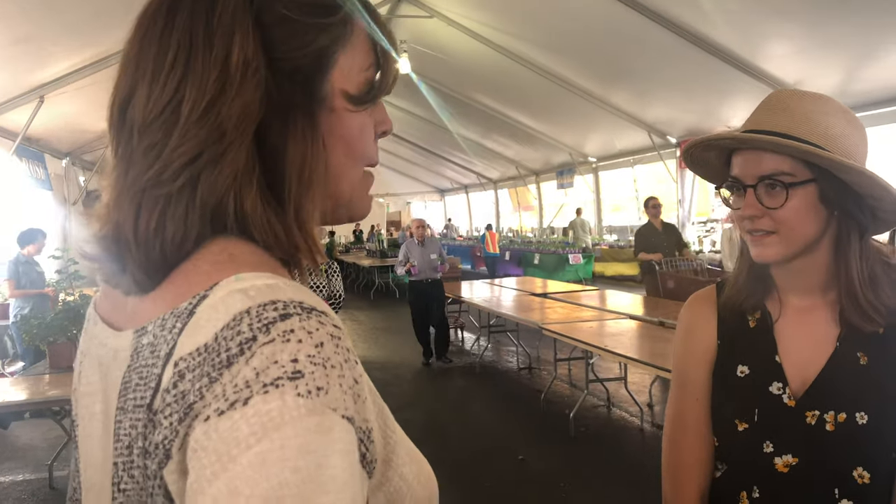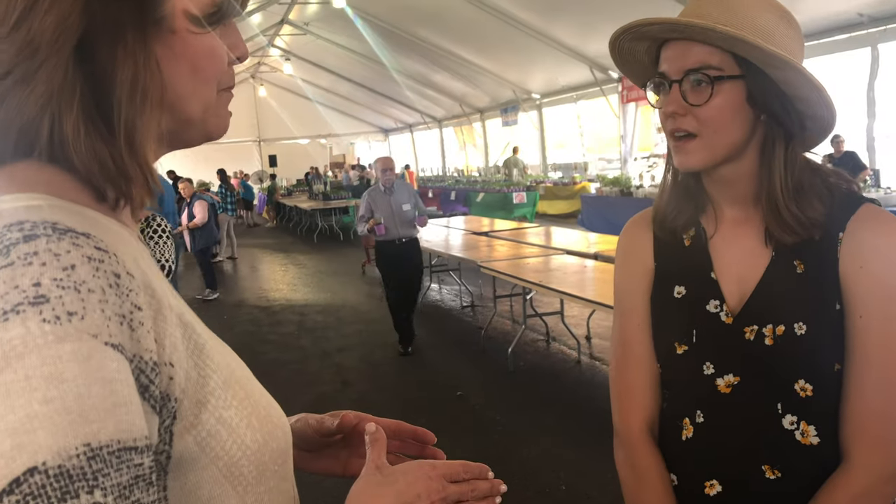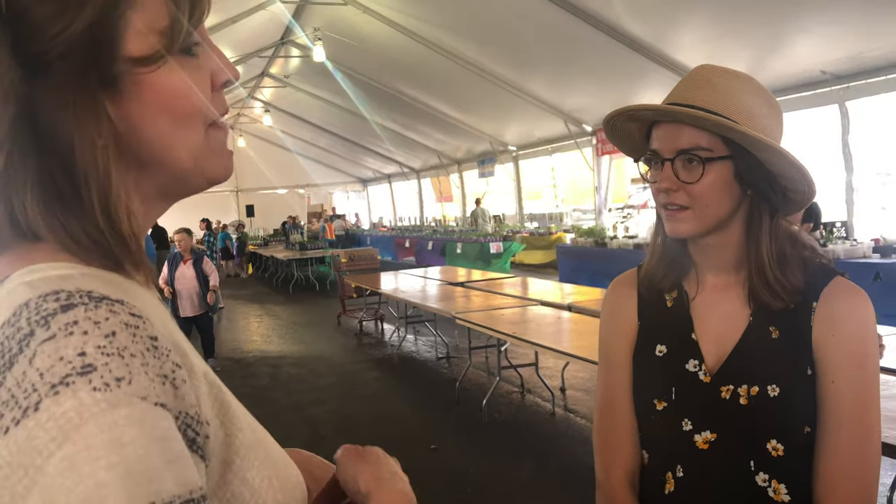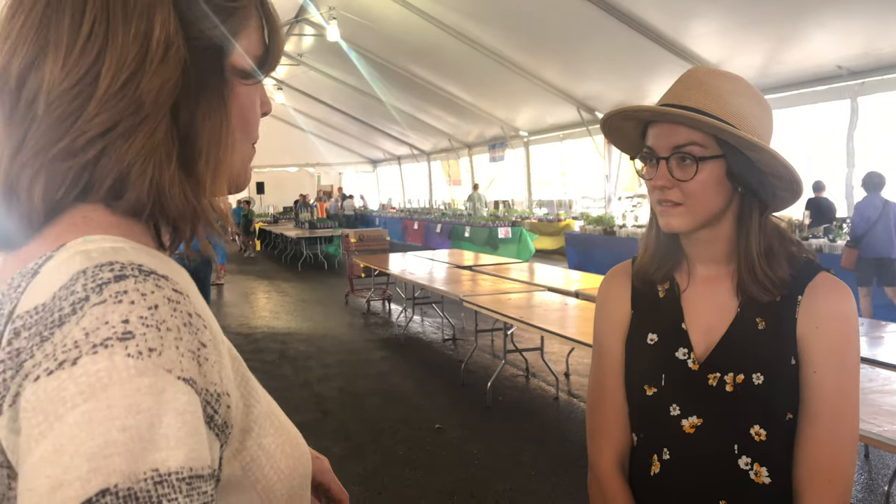So here's what we all do. A lot of us just keep ours in the summertime outside in a shade spot. Keep them outside in the shade and just let them hang out out there and grow and be happy.